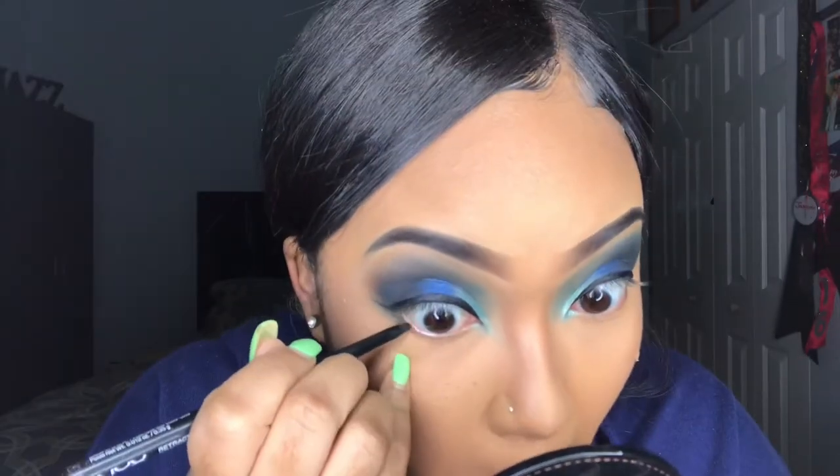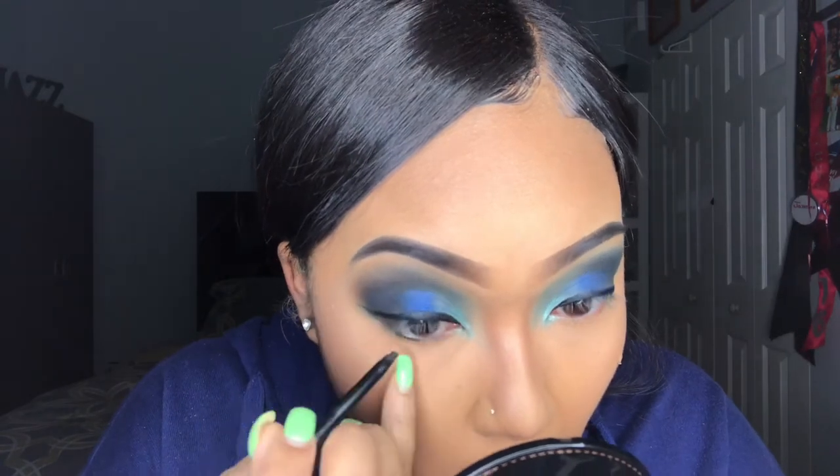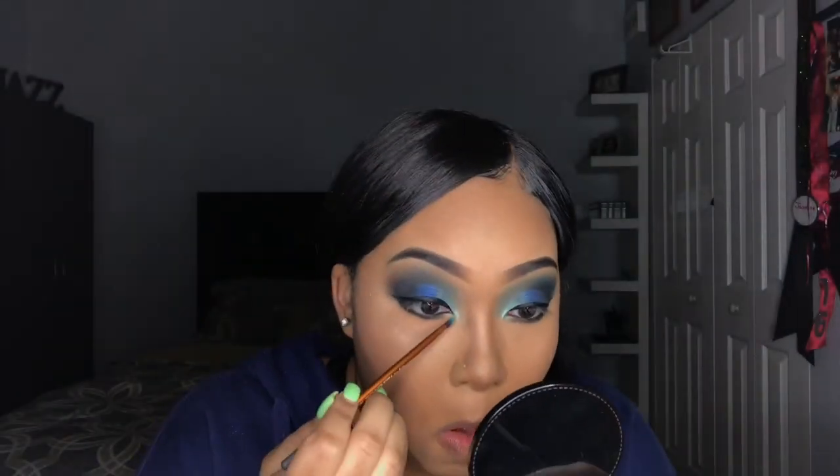Taking my NYX eyeliner pencil in shade black, I'm going to line my waterline. Then taking a small rotating brush I'm going back into that black shade from the palette and smudging out the eyeliner. I'm also adding more of the shade 'Tailor' to the bottom tightline area.